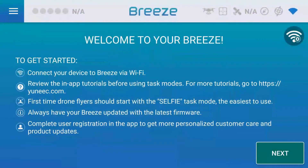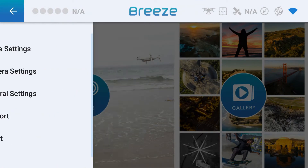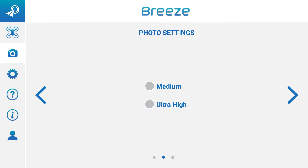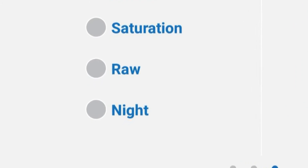Hey guys, this is a video of the night mode on the Yuneec Breeze. Most people probably didn't even realize it had that, but look here. Go into the settings, past the video settings, past the photo settings, and into the general camera settings, and look — different modes, including night mode.